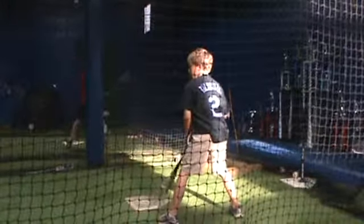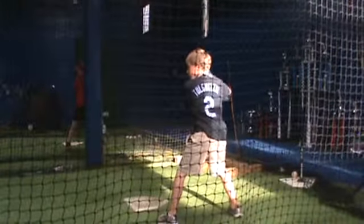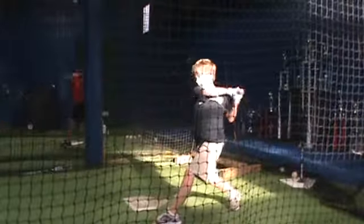You really opened up on that there. Close. Keep on the inside pitch. Work the hands. Again.